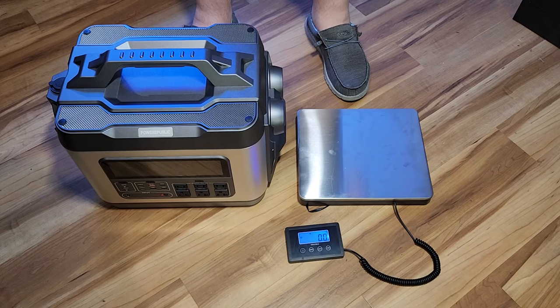This thing has a really large battery capacity, rated at 3200 watt hours. It uses a lithium iron phosphate battery so you're going to get a long lifespan — it's rated at about 3000 life cycles, and after those 3000 cycles you're still at 80%.